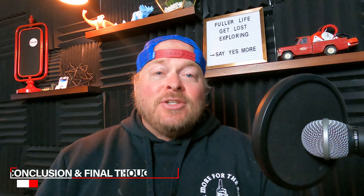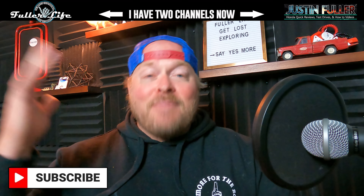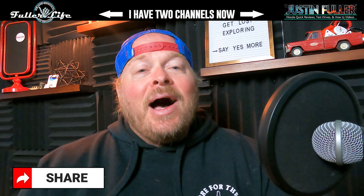That wraps up the 2022 Honda Accord tips and tricks video. If you're interested in more videos like this, I'll throw up some suggestions at the end — I have tips and tricks videos as well as car review comparisons. Please like the video to help push it up the algorithm, leave a comment if there's a tip I missed or you have a question, and subscribe to the channel. I also have a Fuller Life channel covering Jeep reviews. If you're in a forum or Facebook group, please share this video — I appreciate you tuning in!